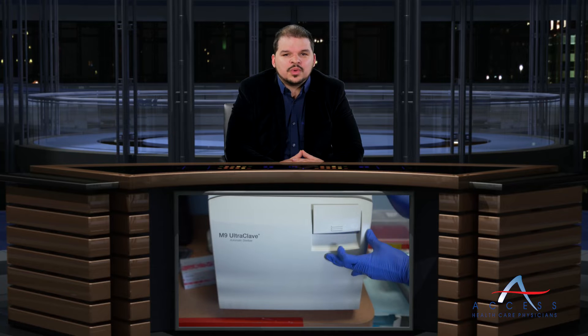Also, thoroughly document your autoclaving activity and make sure your machine is properly maintained, calibrated, and inspected on a regular basis. This has been Access Breaking News. I'm Dan Mitchell. Good night. Stay compliant.